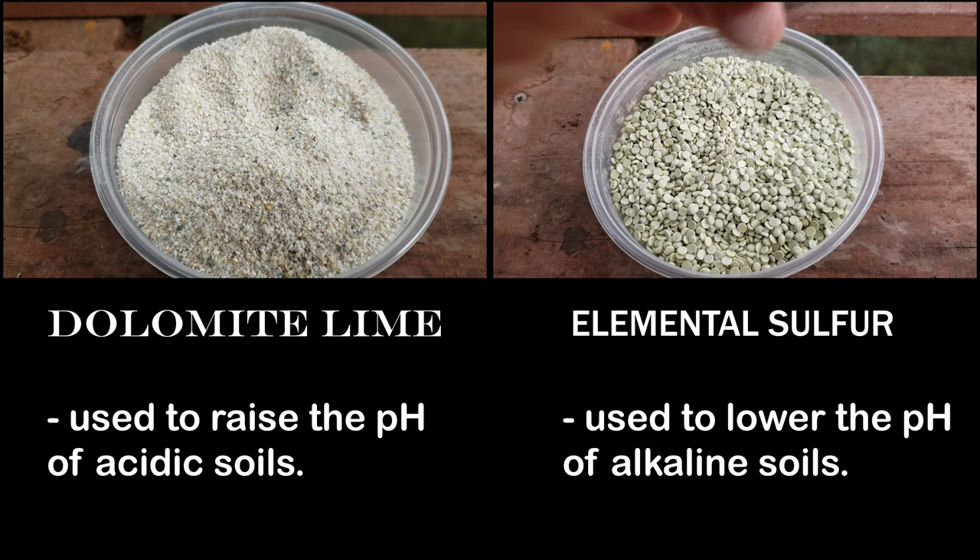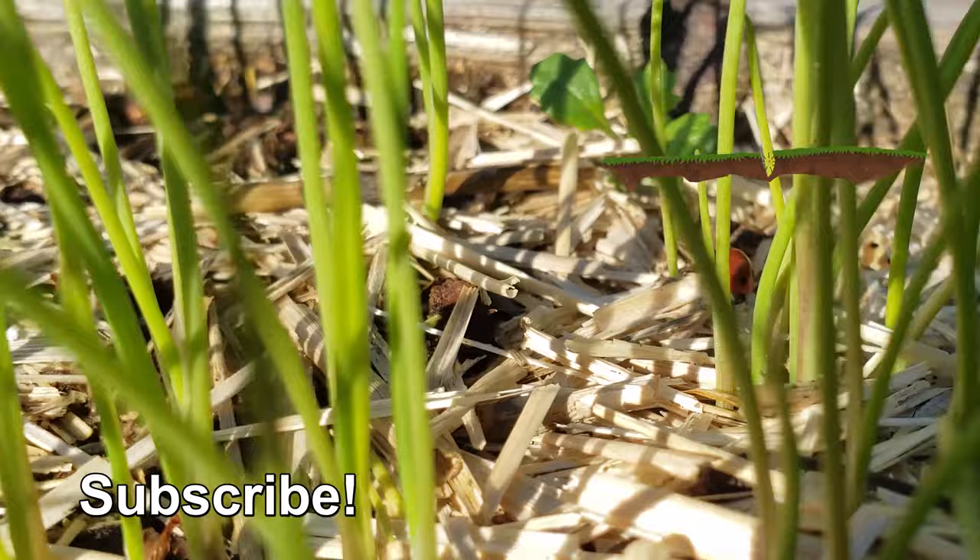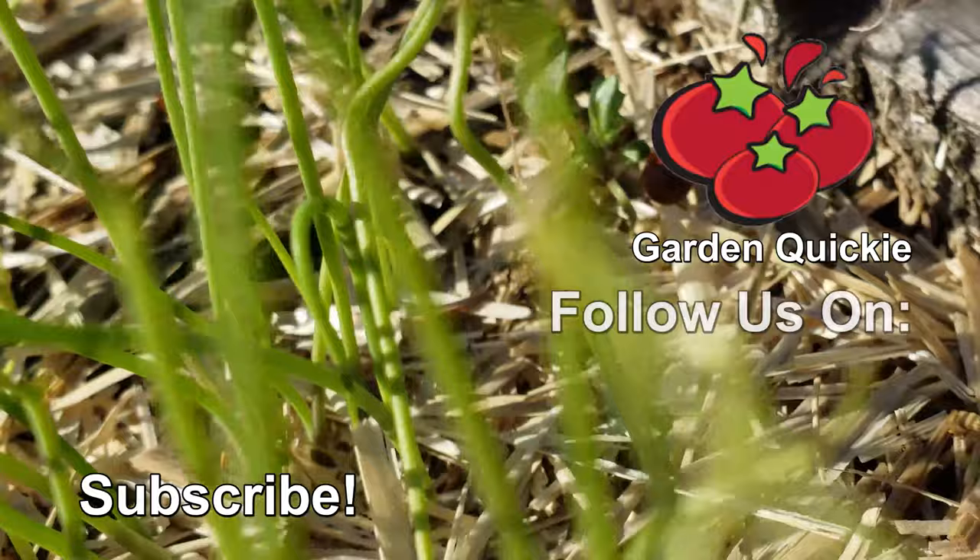Drastic pH changes are often way worse than the pH problem itself. But even worse than that would be missing the next episode of the Garden Quickie. Thanks for watching, guys. And hey, if Garden Quickies are your thing, be sure to click on this playlist here as we explore and solve more growing issues in two minutes or less.